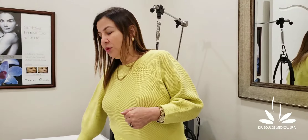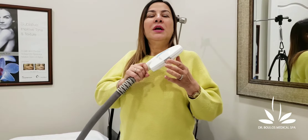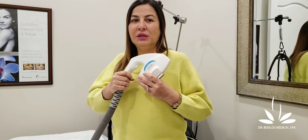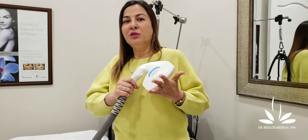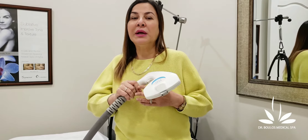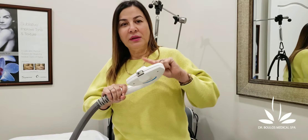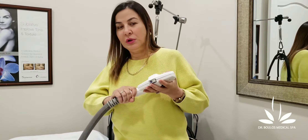We're going to talk about the second machine we have here. If anyone has ever told you that laser hair removal is done by IPL — we do have an IPL machine but we never use it for this. IPL is not a good standard for laser hair removal. Save your money and make sure nobody is treating you with IPL light. There is a difference in physics between light and laser, so we never use IPL for laser hair removal.